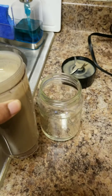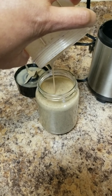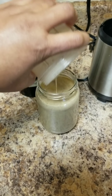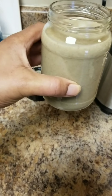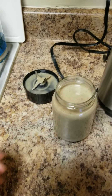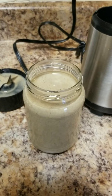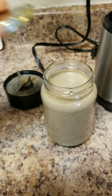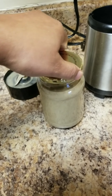My smoothie is finished — it's very thick, very rich, and very tasty. This amount is one serving for me. I use a straw and just sip on it, which takes me about 20 minutes to finish. Then I put it in the fridge.